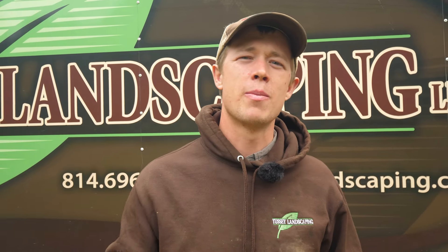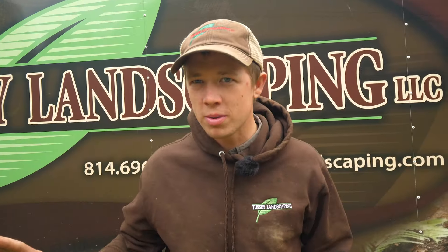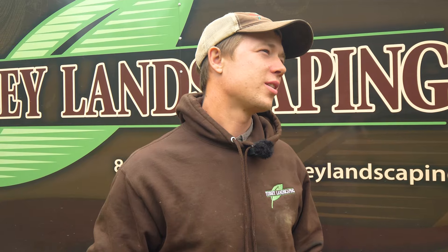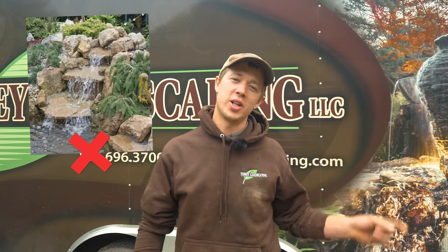In today's video, I'm going to go in-depth about how to build artistically beautiful waterfalls. If you've never built one before, this video is going to help make your first one a success. If you've been building waterfalls for a long time, I'm going to ask you to stop and rethink the way you build them. My goal for today is to teach you how not to build this, and start building this.